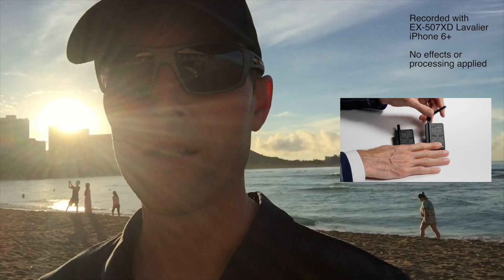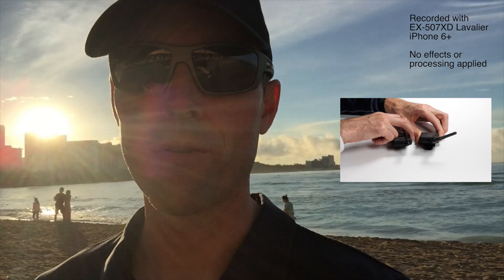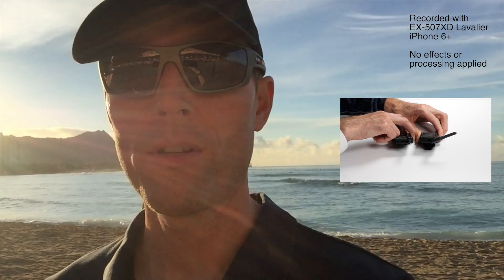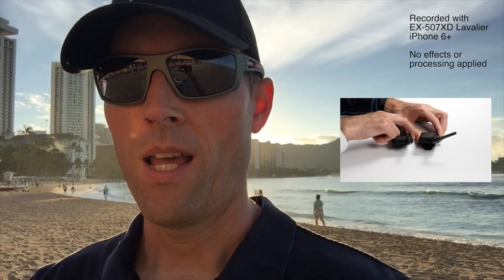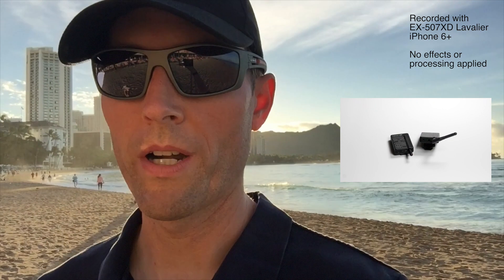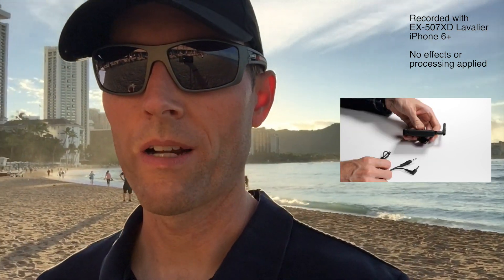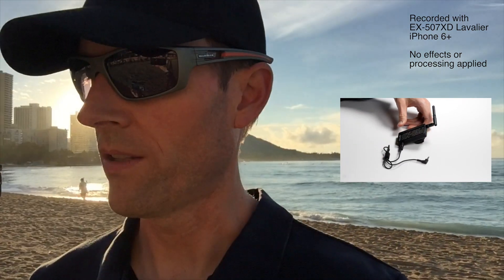So here we're looking at the Asden EX507XD, which is a new microphone that Asden put out. About a year ago we did a review of the Asden Pro XD wireless lavalier system — it's a digital system, and at that time it was about $200 US, although we've seen specials on it down to $140 US at B&H Photo. It's a really economical wireless option, and the one thing we found in that review was that everything about it was very good, surprisingly good, except for the lavalier microphone, which wasn't that great. I gave them that feedback, and now they have released an updated microphone called the EX507XD.